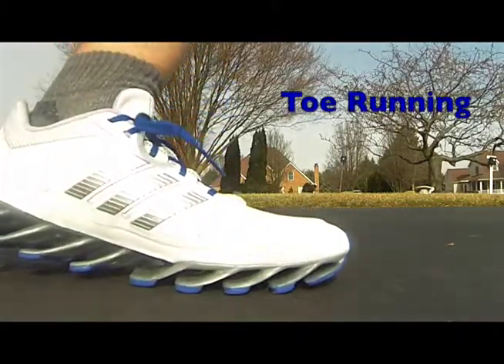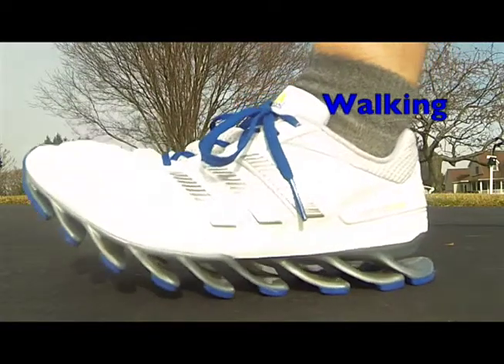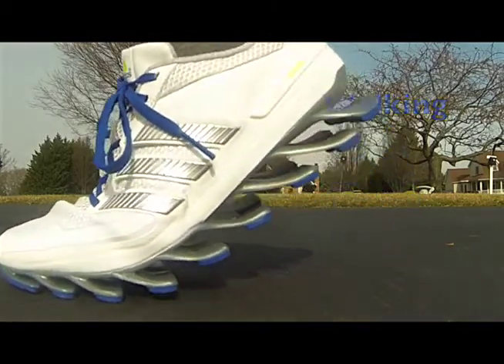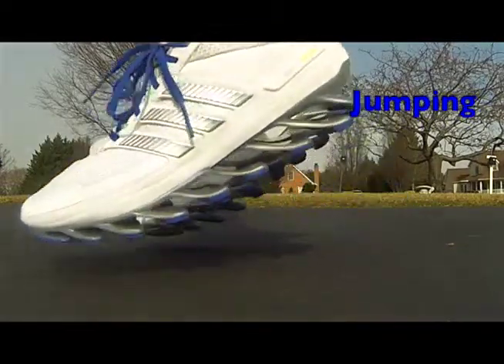The second item is the amount of noise that these shoes make when you walk. If you're going to try to sneak up on somebody, these are not the shoes to wear. They sound more like cleats than running shoes. You have multiple clicks as the blades hit the surface of what you're walking on, as compared to the single click of a running shoe.